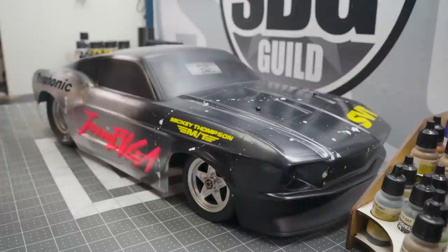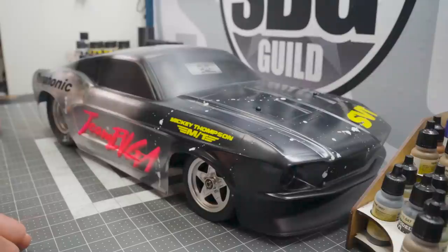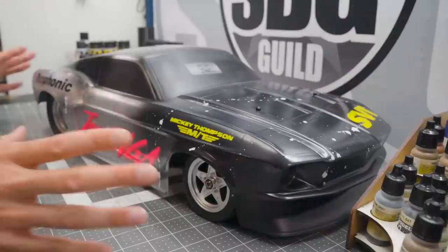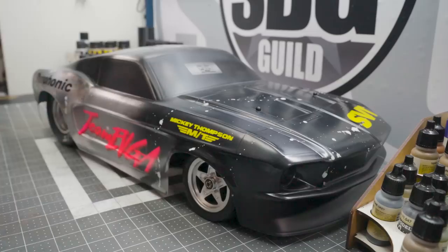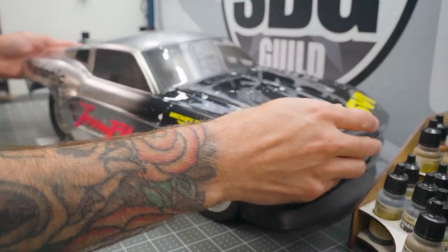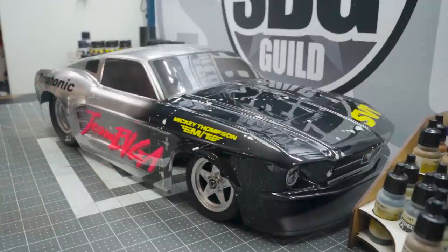This is the Proline Ford Mustang 1967 No Prep Drag Car body, and I got to say it looks pretty darn good on this chassis. I've gone ahead and given it a very retro 90s themed inspired paint job. I saw a Cannondale mountain bike painted in a very similar scheme, so I decided to make a car look like that bike. I'm going to walk you through the entire process — let's get this protective film off so we can see the actual body. Pretty shiny.